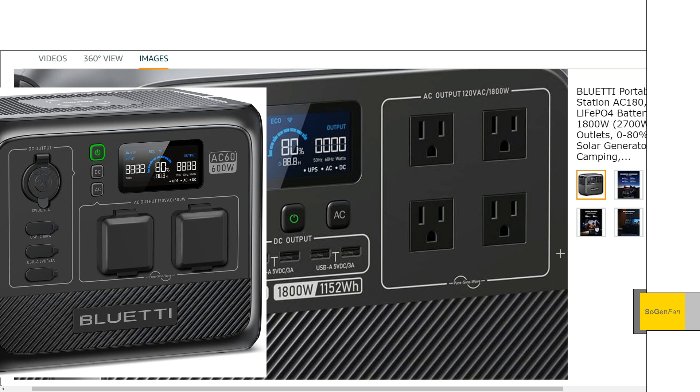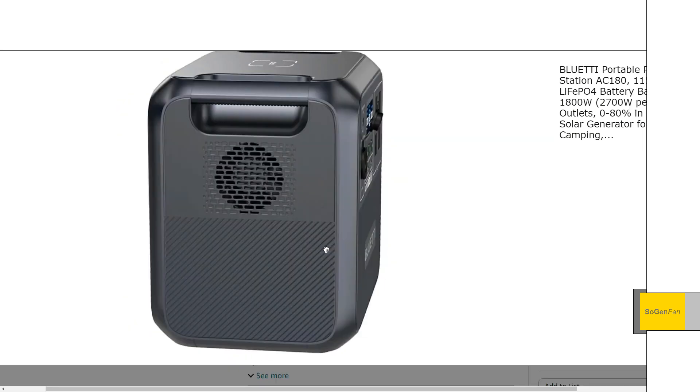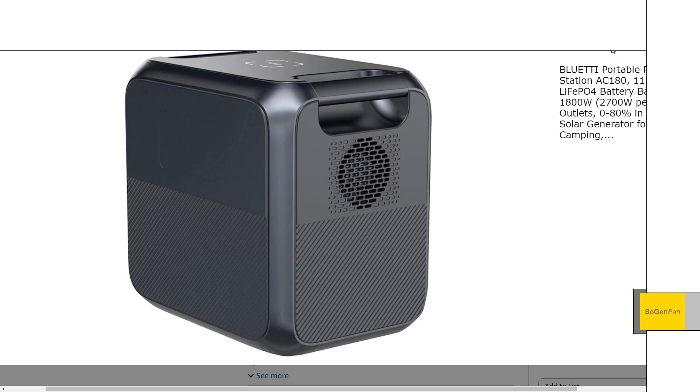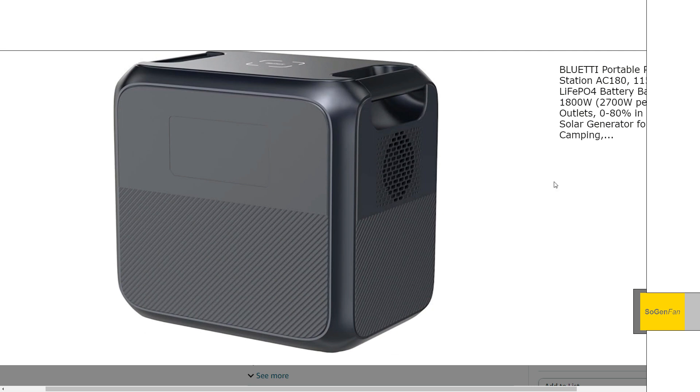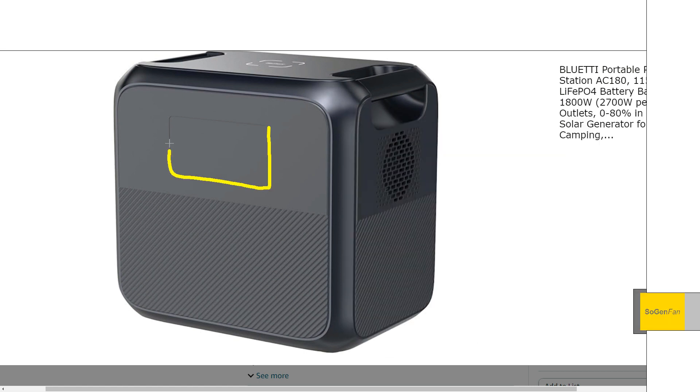The AC-60 buttons are different — they're water-resistant rubber buttons because that model has an IP65 rating. This unit has that case design I really love where the handles are tucked into the corners, so you hardly notice they're there and they don't protrude or stick out. One disappointing thing: there's no light on the back. I really like the lantern-style lights Bluetti usually puts on the back. You can actually see in the computer rendering there's a spot for it, but what they did instead is put the product spec sticker there — which is an extra bummer.